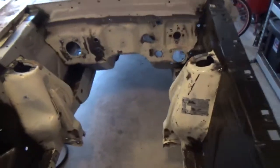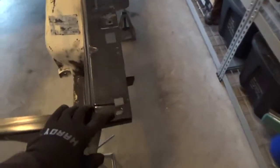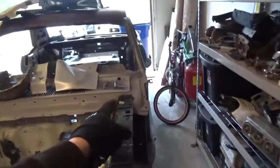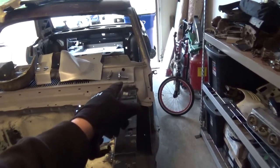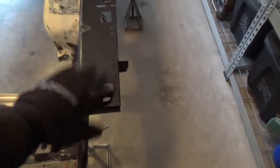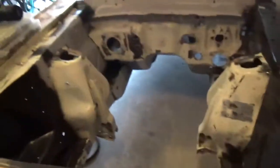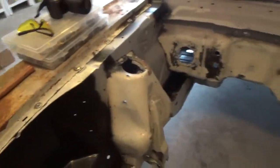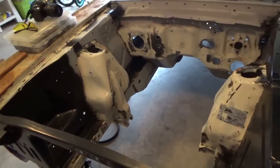I got measurements from a Mustang guy — from that pressed little body line on the cowl to the very front edge, 44 and a quarter inches — and I was able to get it dead on both sides. This is exactly the way it needs to be. I test-fit the hood a few times and everything lines up pretty nicely.